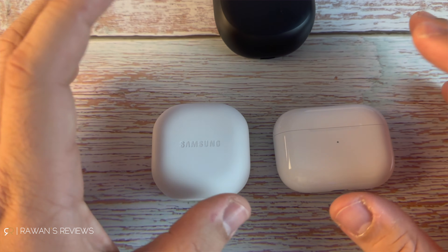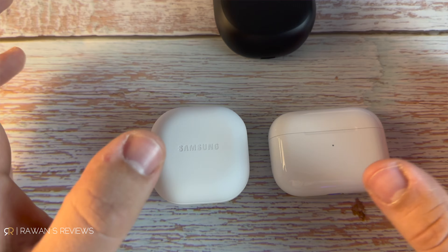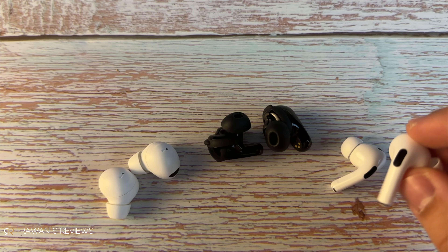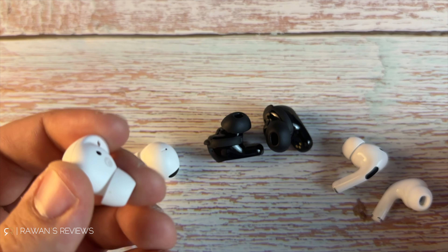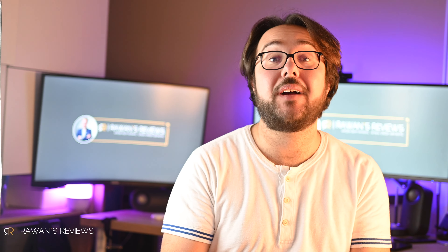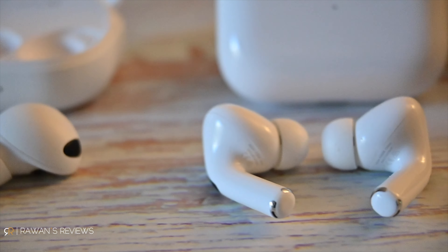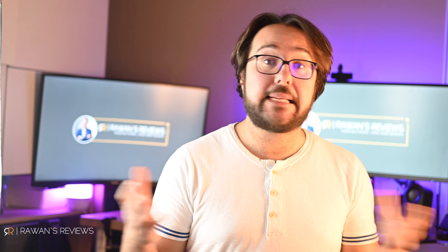Before we start, a few disclaimers. In most cases it does not make sense to cross-match between Apple and Samsung. If you have an iPhone, it doesn't make sense to get the Buds 2 Pro and vice versa, primarily because you lose the ability to customize and you lose some features. However, there are still a few cases where it could make sense — for example, if you have two phones, a work phone and a personal phone, one iPhone and one Samsung, or if you have access to either phone to configure them, or maybe you like a particular form factor so much you're willing to forgo customization or extra features.